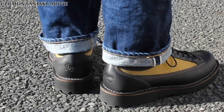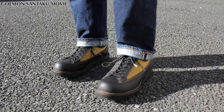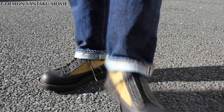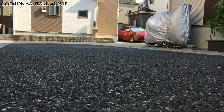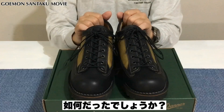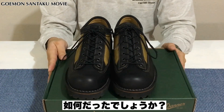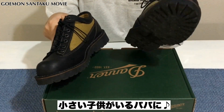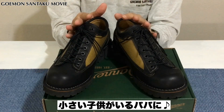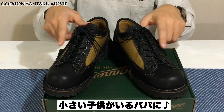ご視聴ありがとうございました。今回はダナーのシャドウウッドというモデルをご紹介させていただきました。ちっちゃい子供がいらっしゃるパパには、こちらのダナーのシャドウウッドが特におすすめでございますので、もしマウンテンブーツが欲しい方いらっしゃいましたら、こちらのブーツをご検討いただいてもいいかなと思います。